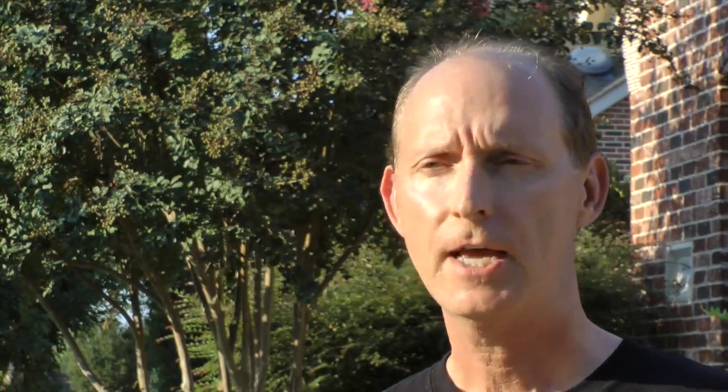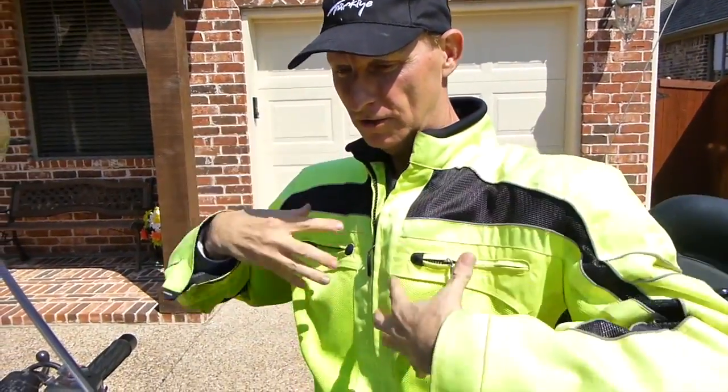I had a chance to test the Veskimo personal cooling system on a 700-mile trip from Dallas-Fort Worth to West Texas and back, where it got up to about 100 degrees. There's no doubt this system works as advertised — it really does cool off your core. That ice water going through the vest makes a huge difference. I could ride an extra 200 miles a day at least with that vest on in the summertime. It's a great investment for anybody riding in high heat temperatures.